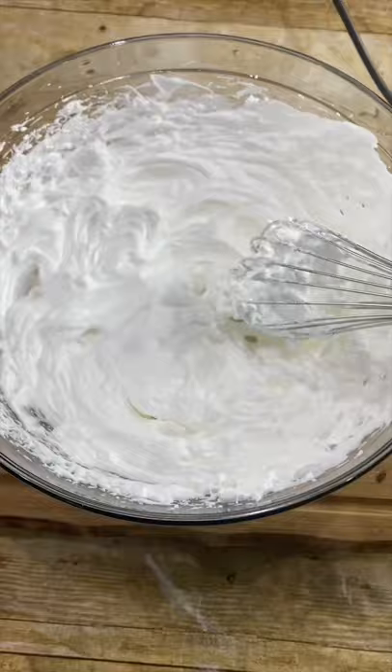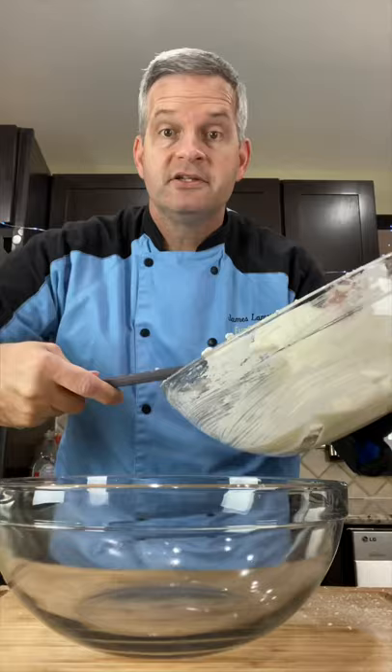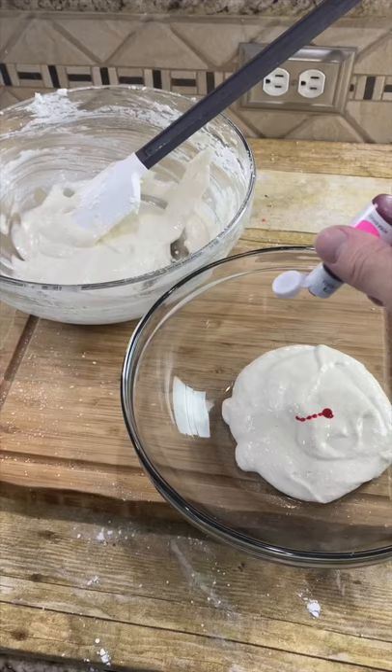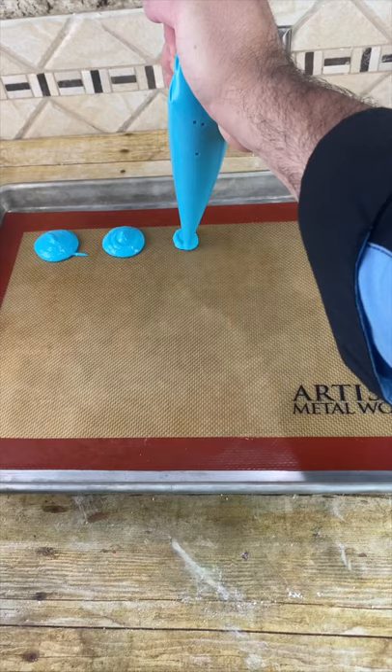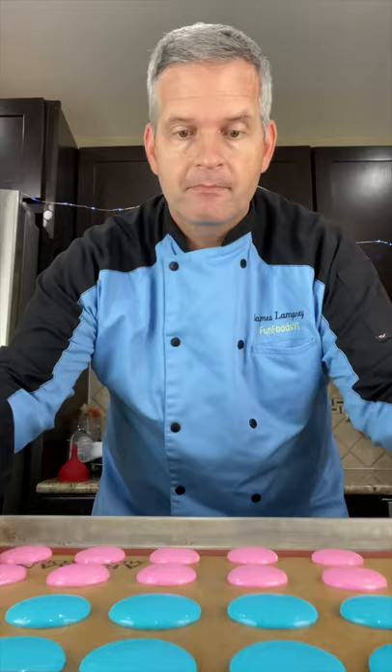Now sift in one cup of almond flour and one two-thirds cup of powdered sugar. Gently fold it in about 30 folds. Divide into two bowls, color one pink and one blue. Now pipe out into little circles about one inch. Drop the tray two or three times and let sit for an hour.